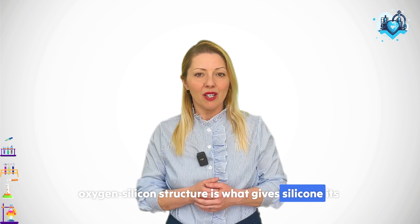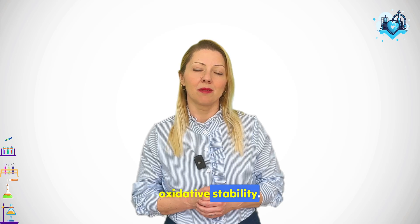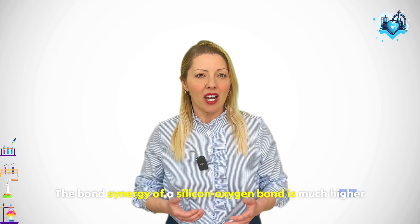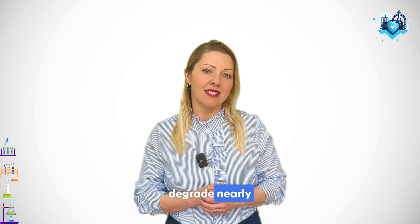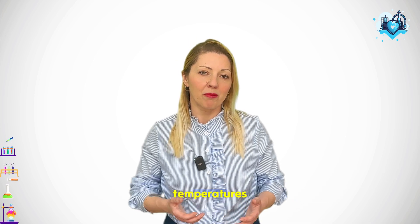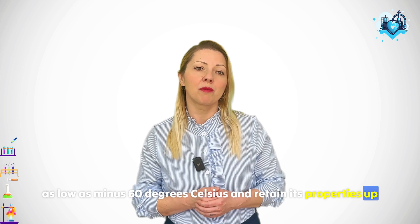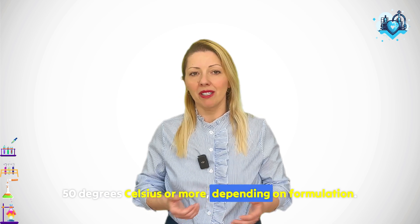This silicon-oxygen-silicon structure is what gives silicone its extraordinary thermal and oxidative stability. The bond energy of a silicon-oxygen bond is much higher than that of a carbon-carbon bond, which means it doesn't degrade nearly as easily under heat, UV light, or ozone. That is why silicone rubber can remain flexible at temperatures as low as minus 60 degrees Celsius and retain its properties up to 250 degrees Celsius or more, depending on formulation.